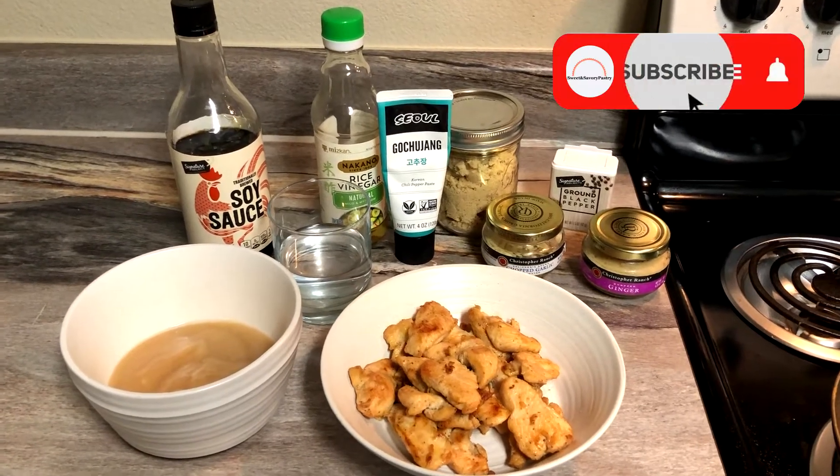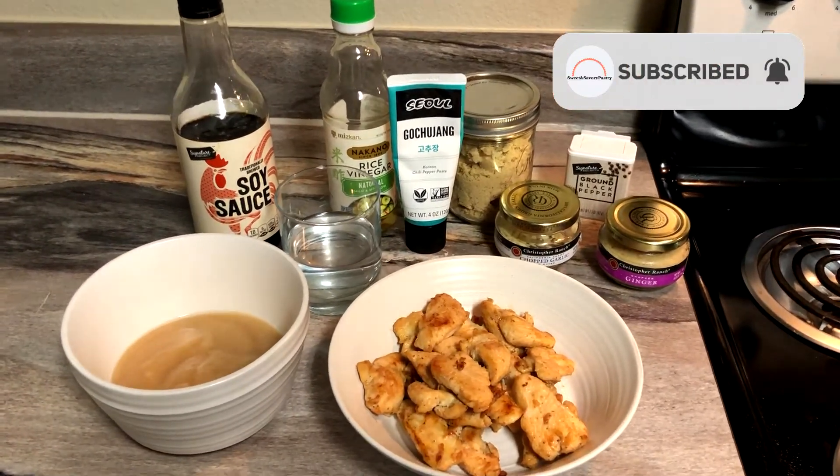Hello, welcome to my channel. Today I'll show you how to cook an authentic Korean chicken bulgogi.